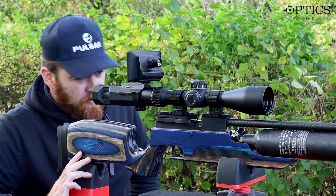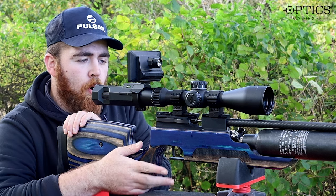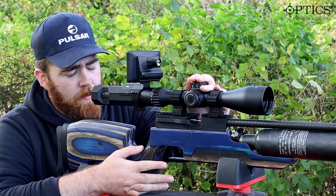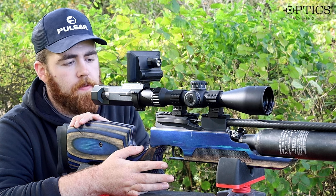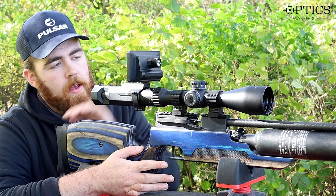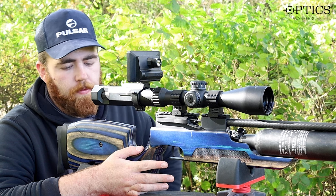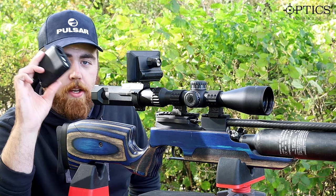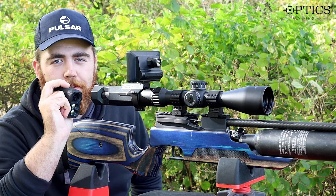What we've got with us today is something a bit different and special — the RAW HM1000x in this lovely blue laminate. On top I've got the Ltec TPS 4-24x first focal plane scope. On the back I've got the Owl MV9, which is a night vision unit, but we find it's also the best one for recording through your scope. We also have the Ltec rangefinder.